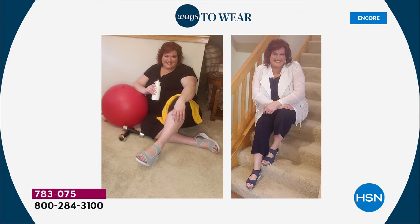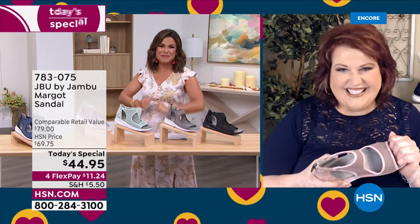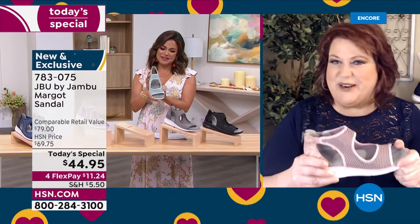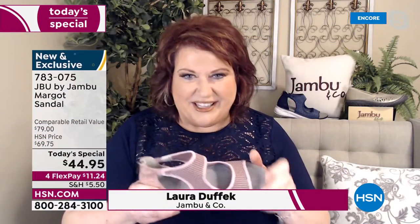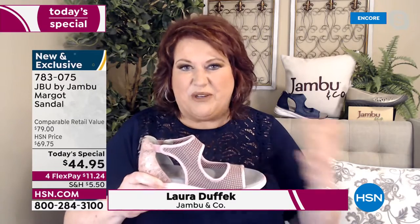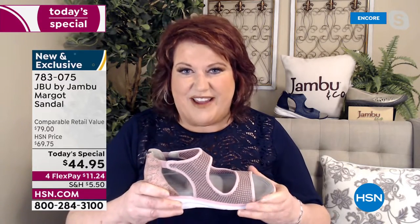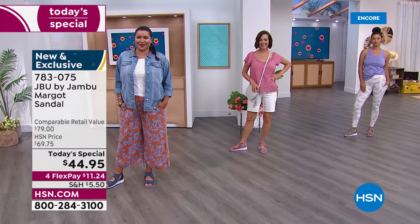Look at the fabulous Laura Dufik — she's a perfect example of how you can be headed to yoga and then also headed to lunch or a hot date. We are so excited about JBU — Just Be You — from Jambu. We're not only really looking forward to the spring and summer season with our sneaker-slash-sandal, but we're celebrating our two-year anniversary as part of the HSN family. What a way to celebrate with your new best friend for the summer season.